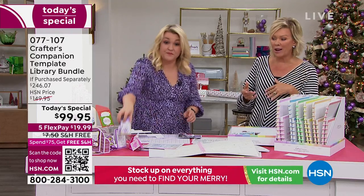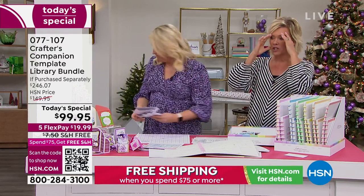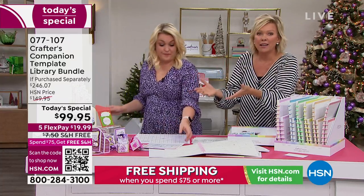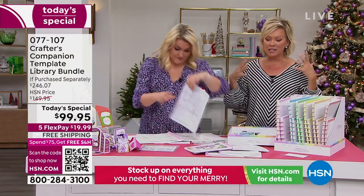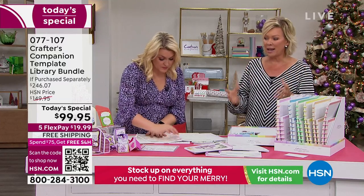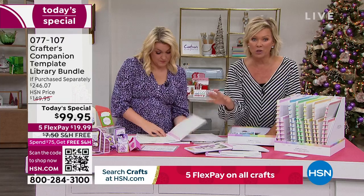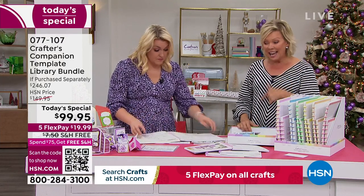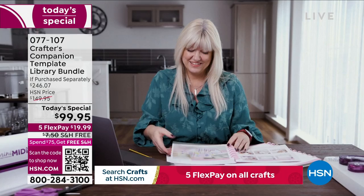Especially if you're just thinking of getting started, or you want to get somebody else interested in crafting — it's a very daunting or overwhelming thing. But she loves to teach, and so does her team, and that's what this is. You'll know exactly how to make some of the most intricate cards, boxes, envelopes, and more than ever before. The educational videos that come along with it — she would show everybody how that works.